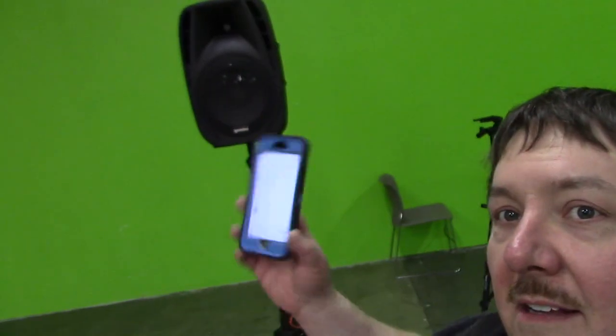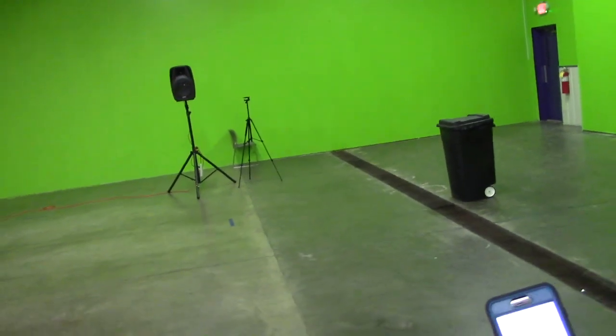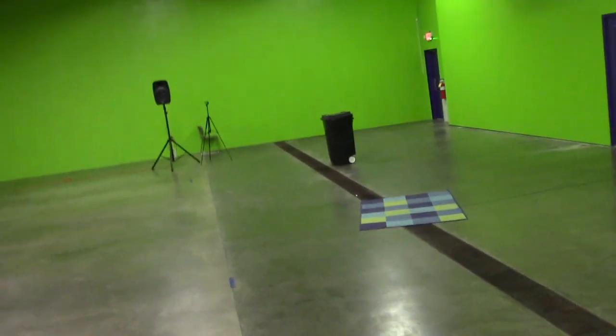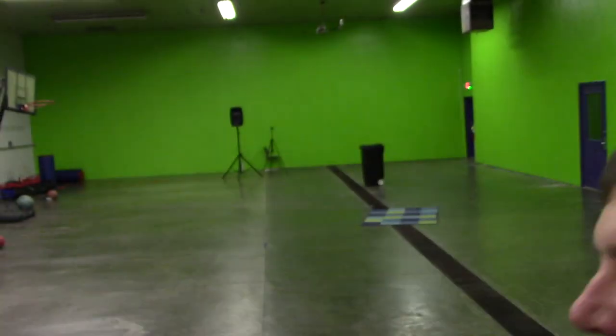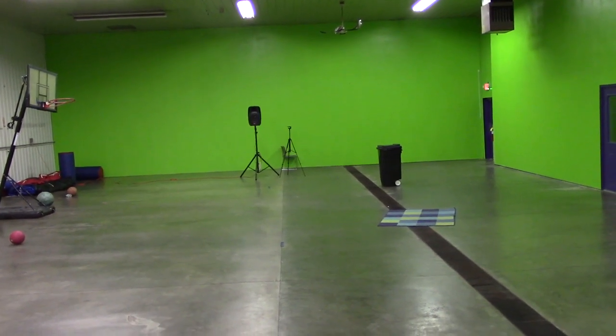We'll see how far out I can get before it stops. It's coming from my phone — we'll walk out here to see how far the Bluetooth signal will go. We're about at the edge of the room here, and we're still connected. That's about 100 feet away.